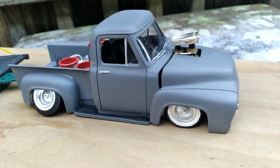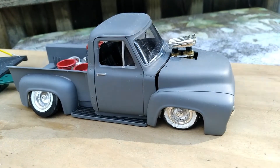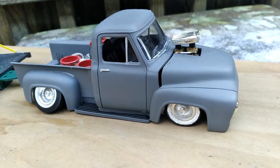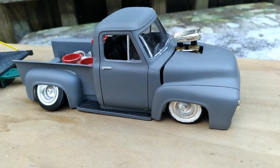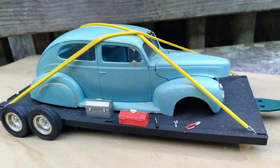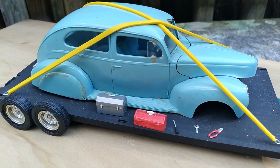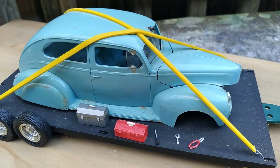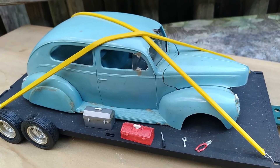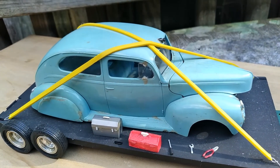Fat Bastard has found us a project and we are going to go forward with it. This is for the United Content Creator Build Challenge, which is the AMT 1944. Fat Bastard has found us a perfect specimen. We're going to get it in the garage, take it, start going through it — probably going to do a frame-off restoration — and try to figure out which way we're going to go with it.